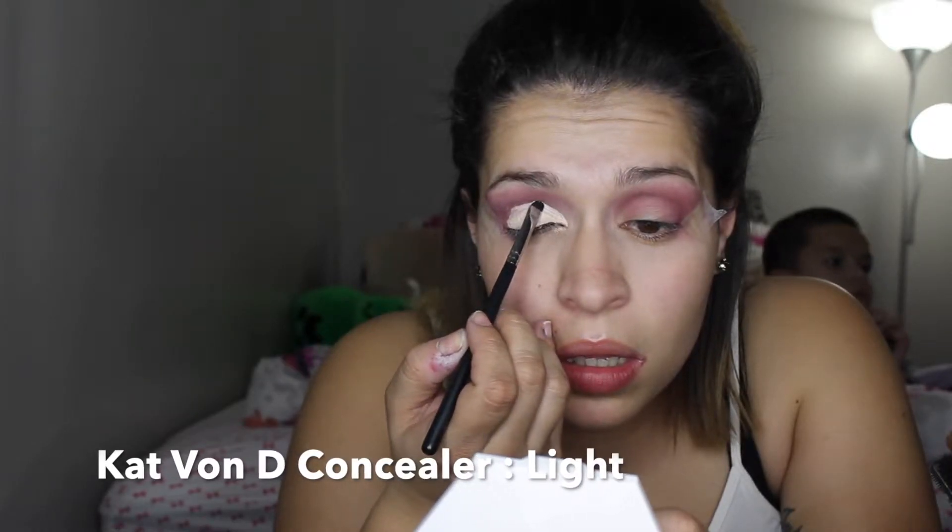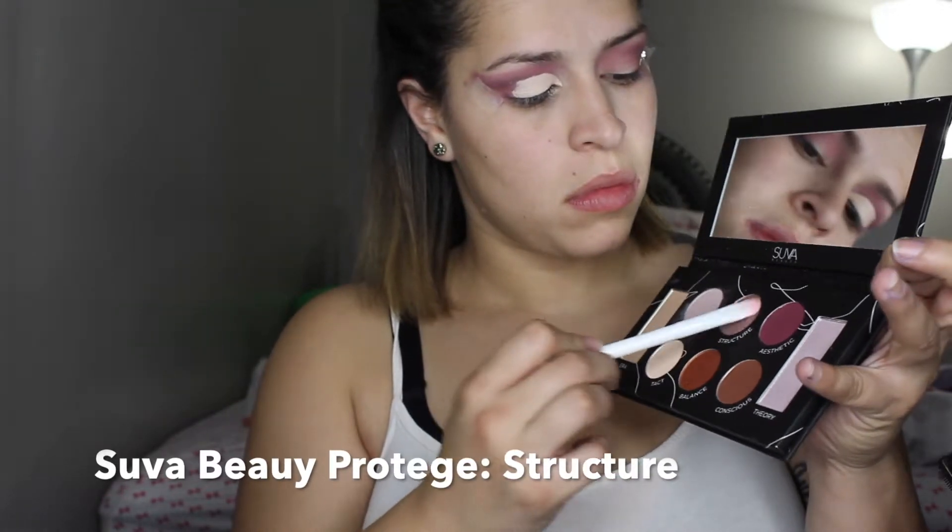To cut my crease I'm going to use the Kat Von D concealer — it is the lightest concealer I own and it's very tacky, so I like it. For my lid I'm going to use the color Structure.